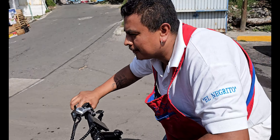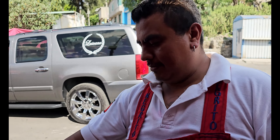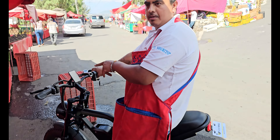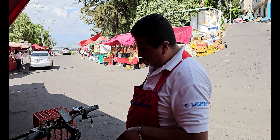Ahí viene. ¿Qué tal? Me gusta. Me la llevo, dos para llevar, con moño. ¿Dos con moño? Un moño rosa y un azul, por favor.